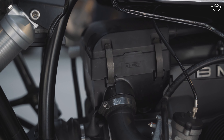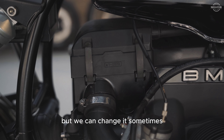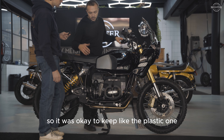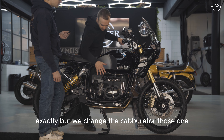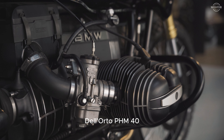They kept the air box. For Switzerland you have to keep the original air box — though sometimes they install an aluminum one. On this bike it looks like a modern piece, so it was fine to keep the plastic one, and you save some weight. But they did change the carburetors — these are Dellorto PHM 40s, which are quite large because the engine displacement is quite big.